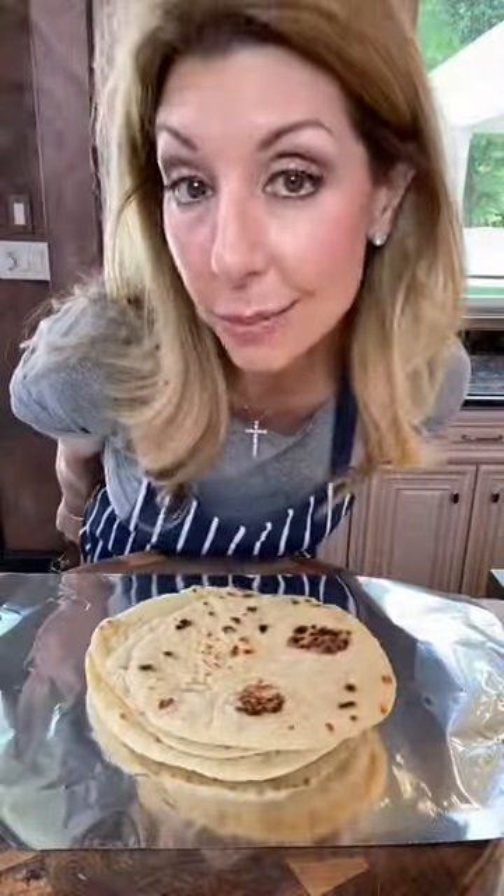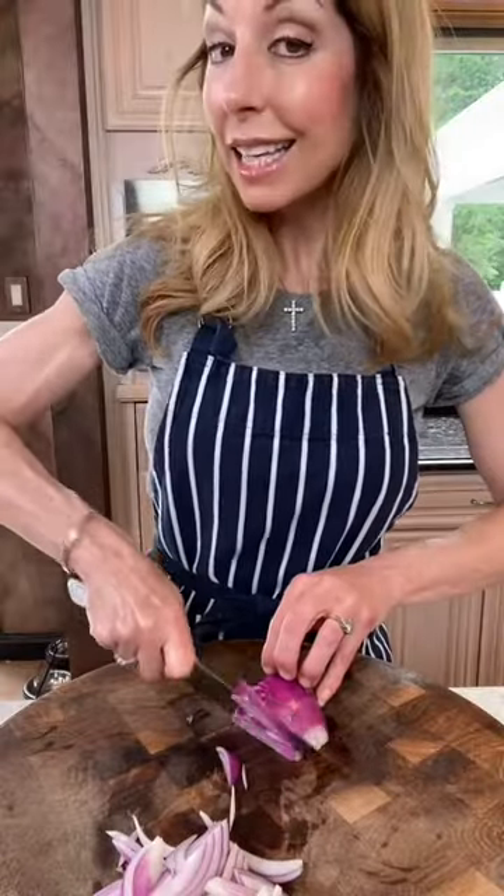My homemade pita — this recipe is in my cookbook. Warm on the non-lit side, five to ten minutes. One red onion, thinly sliced. You could deflame it or pickle it.